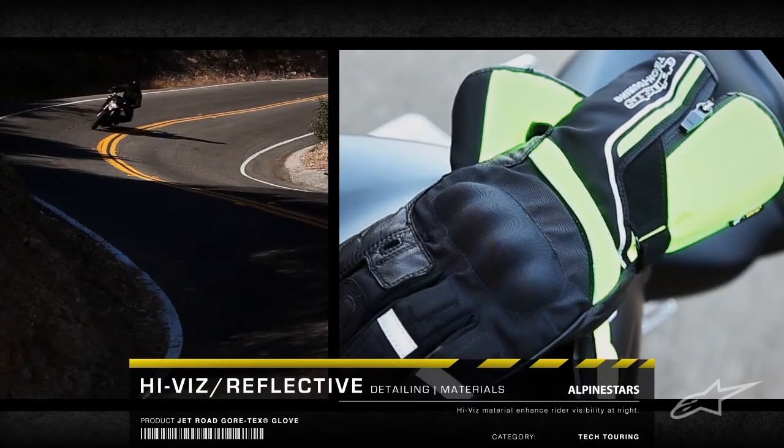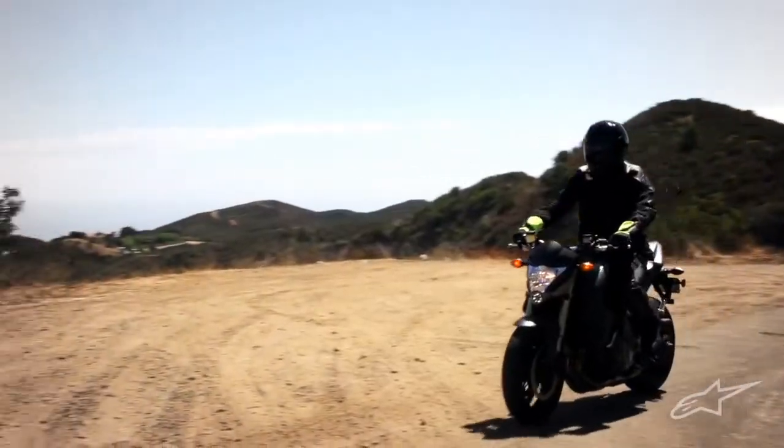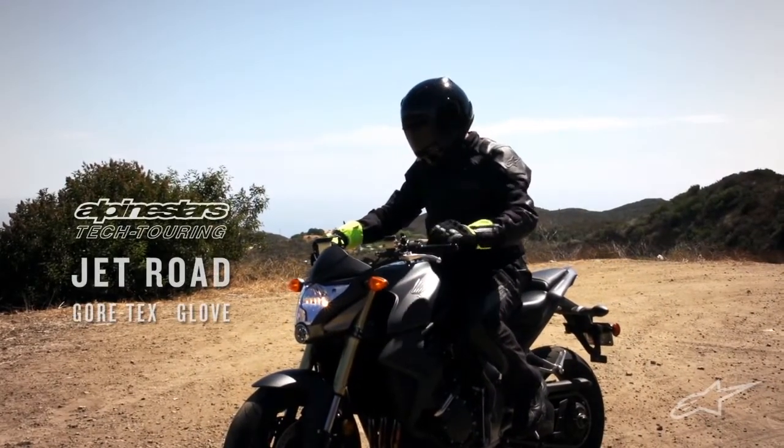Retro-reflective detailing and high-vis materials enhance rider visibility at night. Supreme performance in all weather conditions — the Jet Road GORE-TEX glove.